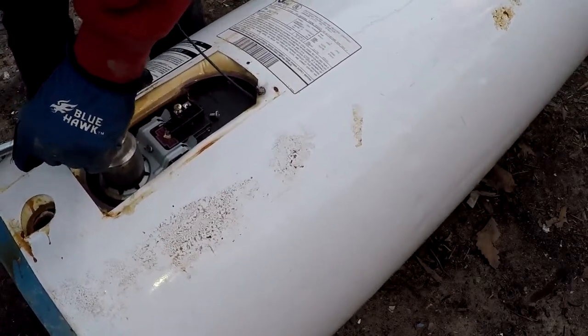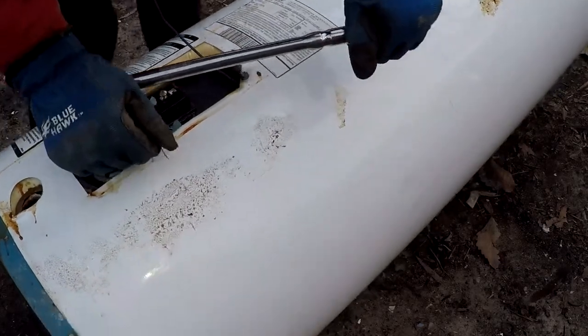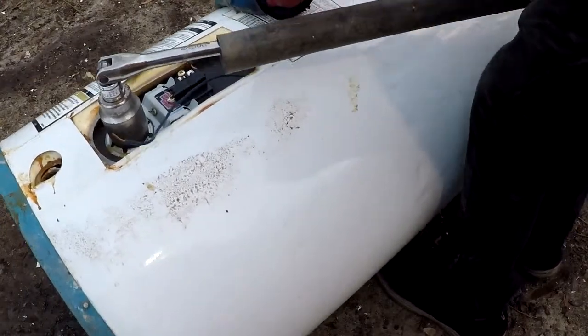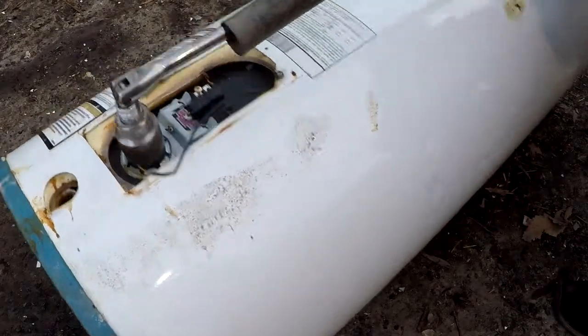Now I'm taking my inch-and-a-half socket and I'm going to break away the heating element. This one's a little tough, so I had to use my inch-and-a-half pry bar or pipe to extend that leverage and break it free.